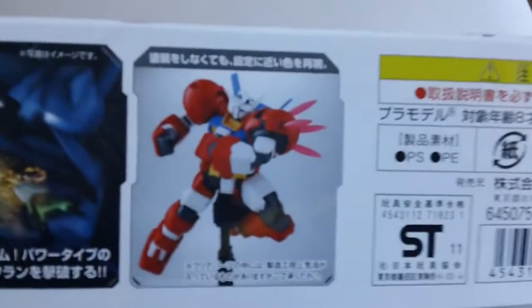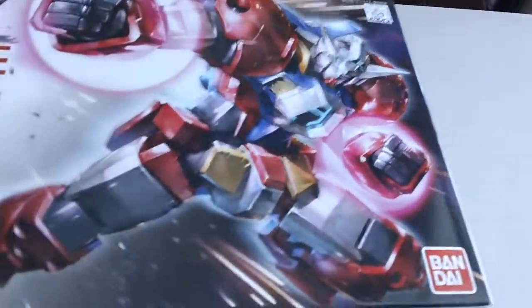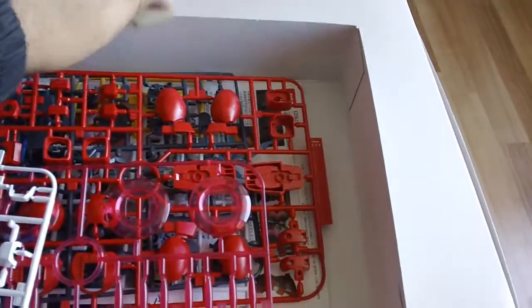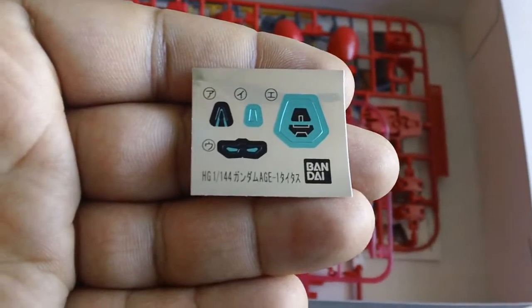That looks nice. Here's the sticker paper. You get a big runner — Runner G, as in Gundam — with big clear effect parts.